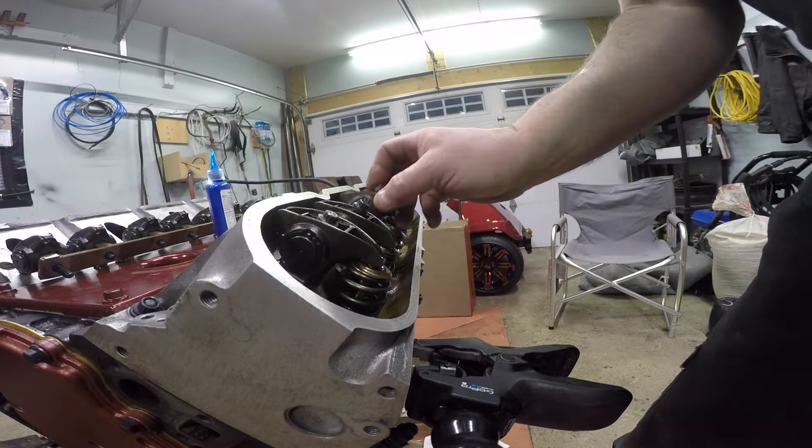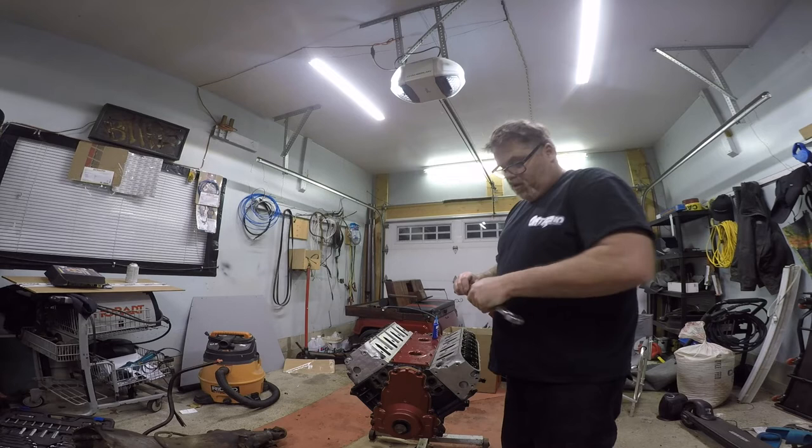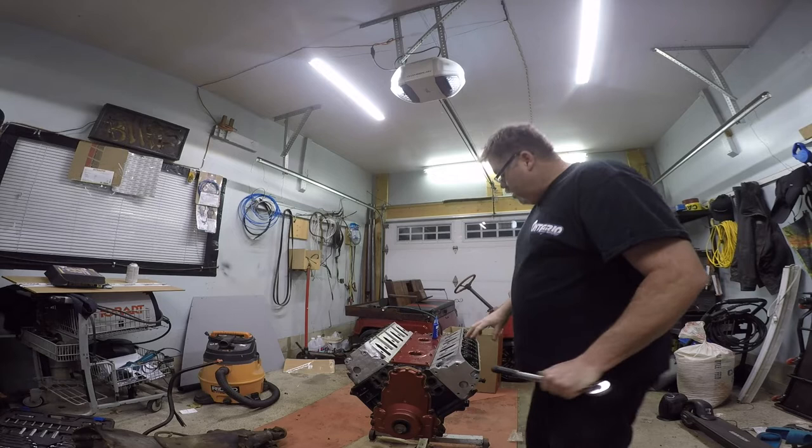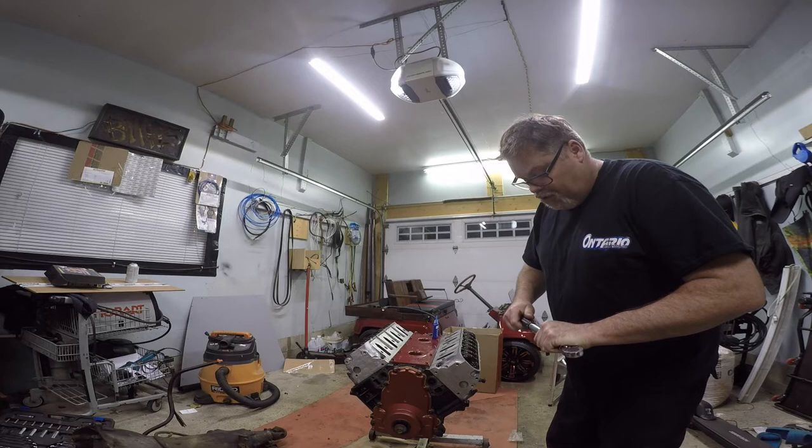So we get the other ones ready to go here, then we'll torque them down. All these rocker bolts are 22 foot-pounds of torque. So we'll take them down at 22. What they're saying to do is torque them all at 22, turn the engine 180 degrees and torque them again at 22. You can turn it again too if you want and torque it again at 22. Just to make sure, when the valves are open and closed, you're still getting the proper torque specs on them. So we'll torque them all at 22.